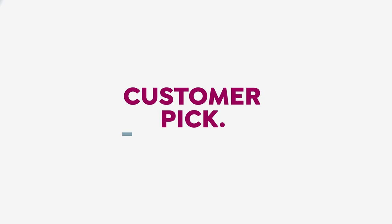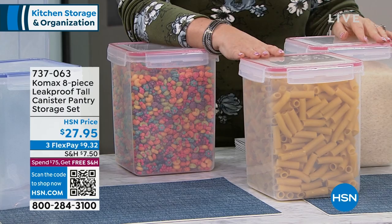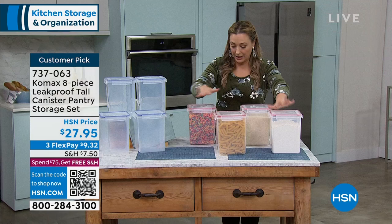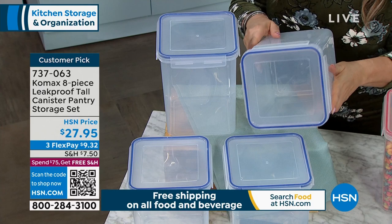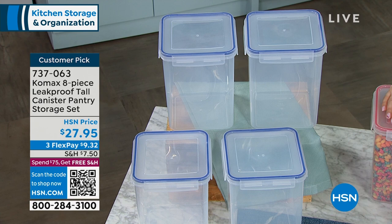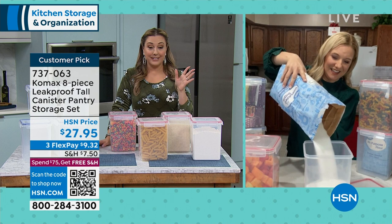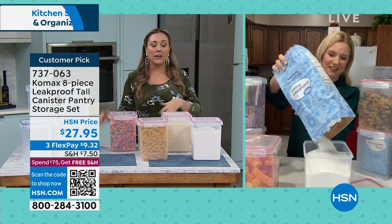Amy demonstrates putting a 10-pound bag of sugar into the 175-ounce container, which holds about 22-25 cups. The Comax silicone seal locks in air and freshness. It's leakproof, airtight, water safe, dishwasher, microwave, and freezer safe, and BPA-free. You can buy at big box stores, save money getting coffee, pasta, rice, flours, and sugars in bulk and store them here. Amy says they're also pretty - great for updating your kitchen.